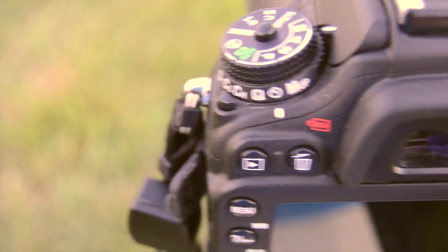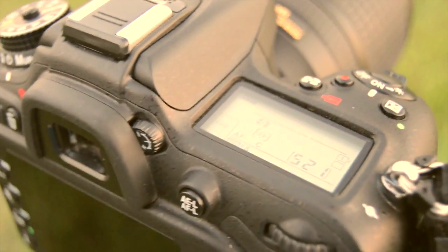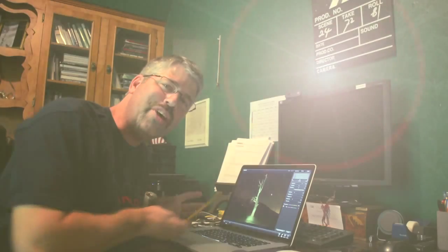So those are the settings: manual mode, timer, and we're going to set the ISO, shutter speed, and aperture. Then we'll do some light painting in night photography. We're going to wait until it gets dark and we'll see you in just a bit.